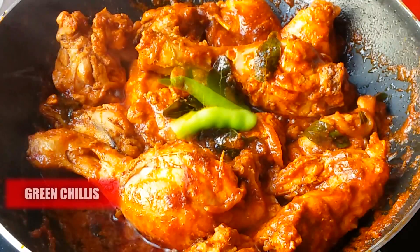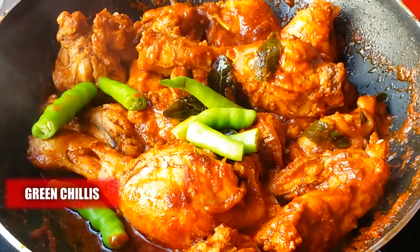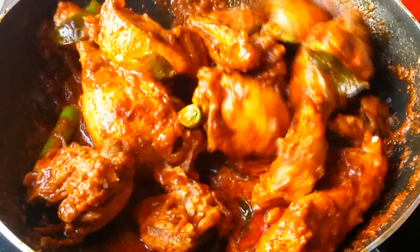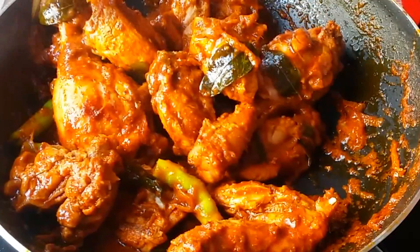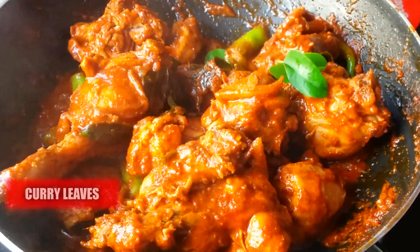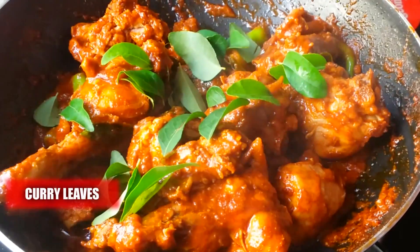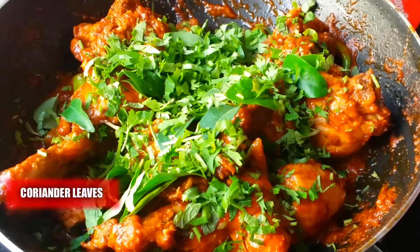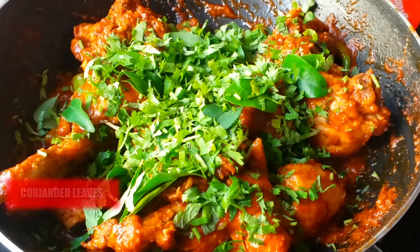Now add five green chilies broken into two halves and mix it up. Then add some more curry leaves and coriander leaves. Shut the flame, keep the lid on, and let it rest until our rice is ready.